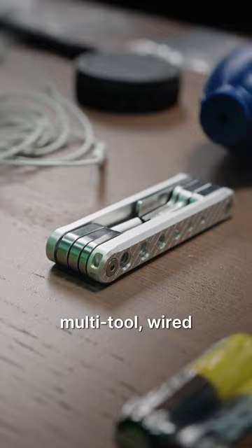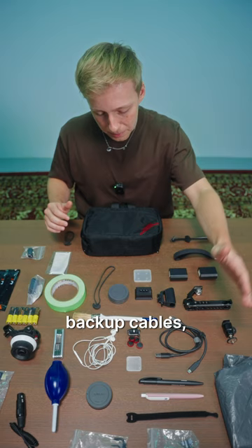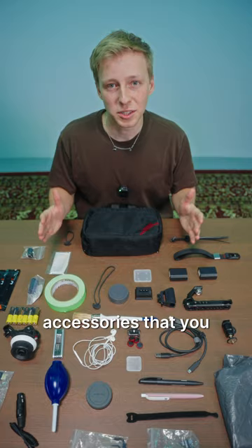We have things like a multi-tool, wired headphones, backup cables, and a bunch of other accessories that you might need when you go out for a shoot.